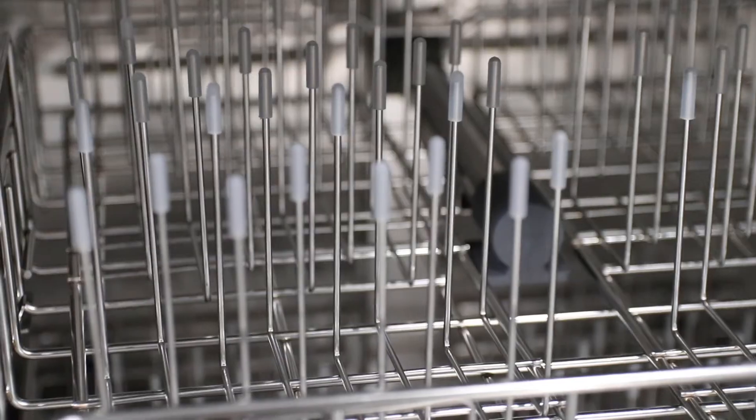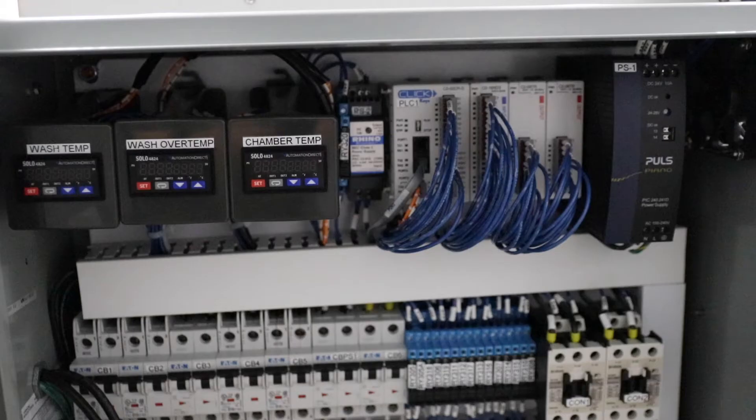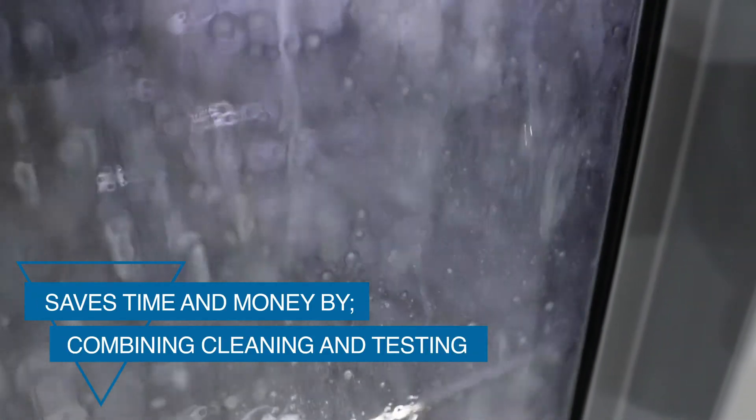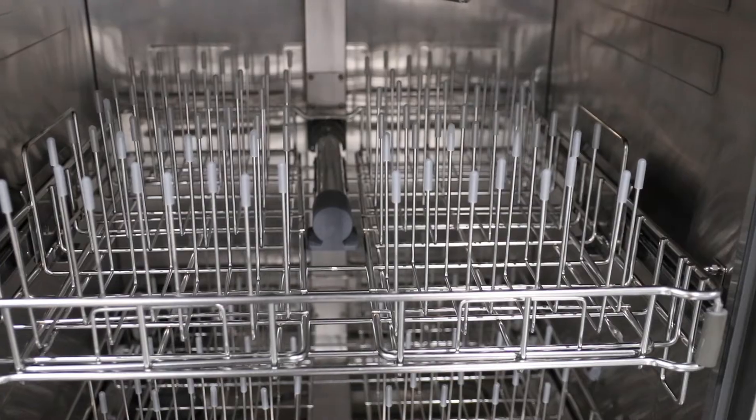The AquaRose is an improvement to our AquaTherm 9200 series that we have been building for several years. The improvements we made were: one, to add the Rose testing capability, and number two, we were really looking to try to shorten cycle time in a batch cleaner.